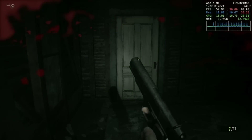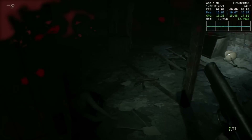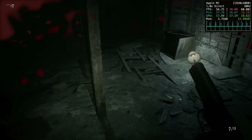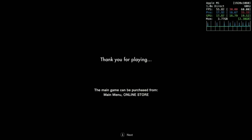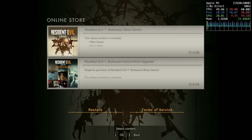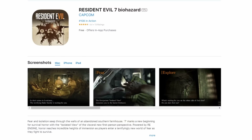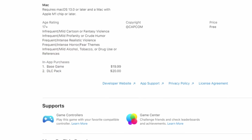Now let's talk about the elephant in the room: the game's price. Resident Evil 7 first came out in 2017 and is now more than seven and a half years old. You can download the app for free and play up to the first level area to get a feel for whether you'll like it, but then you'll hit a purchase screen. The base game is being sold for $19.99 and the DLC pack is sold for $20, which doesn't make a whole lot of sense, especially for an older game.